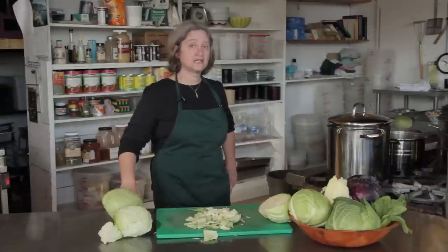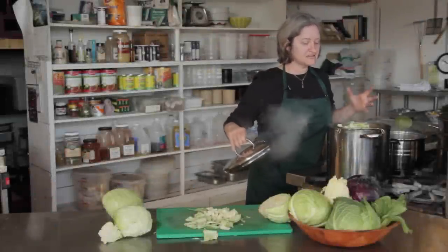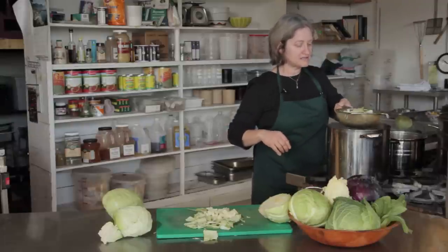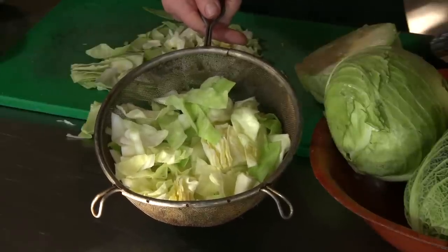Cooks up really nice and quickly. You don't want to overcook it. The cabbage has turned a brighter green color than it was when I started, and it's just started to wilt just a little bit — and there you have cabbage steamed without a steamer.